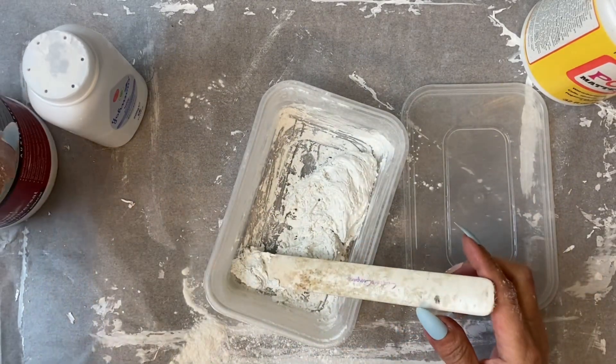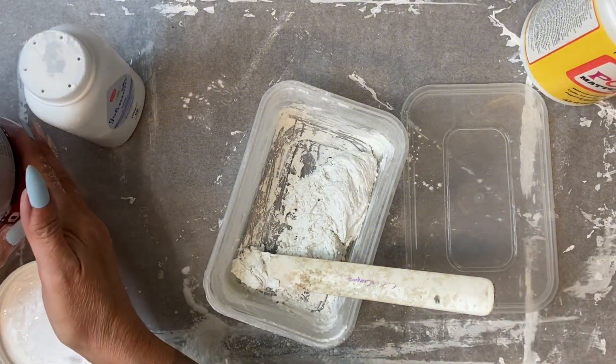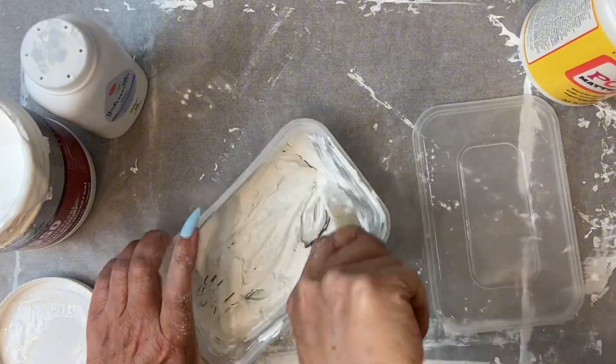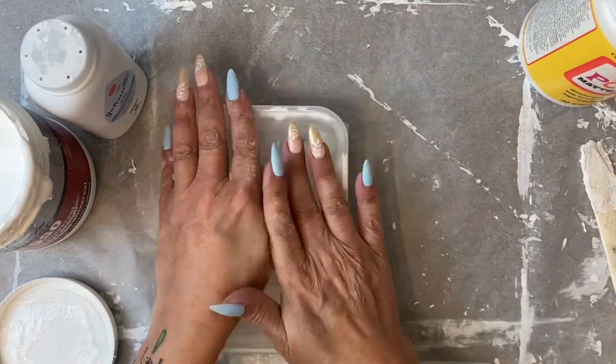This is now too stiff and also a bit grey looking, so I'm going to add some more white paint. Now it's like a thick white cake batter. It can be covered with a lid and will keep.